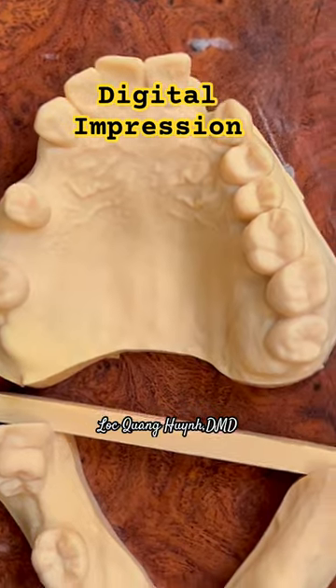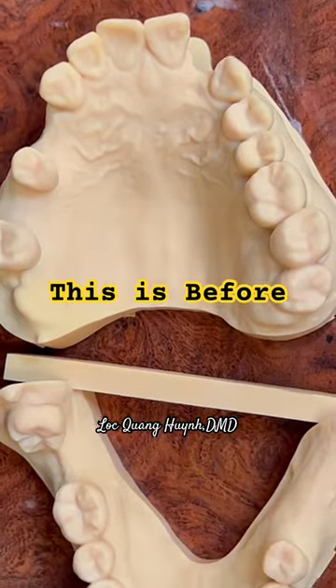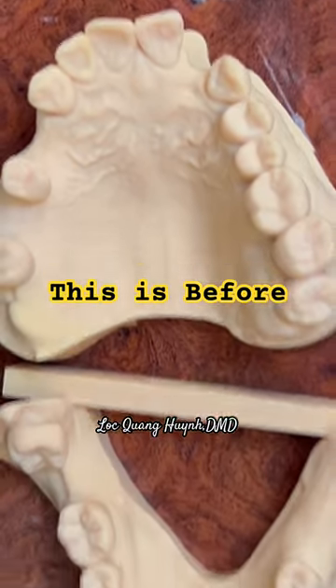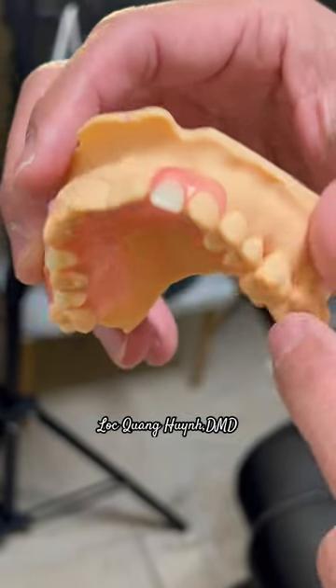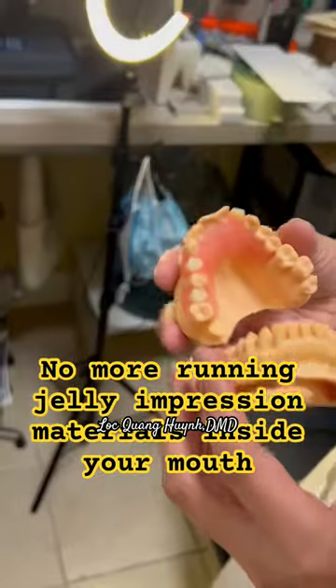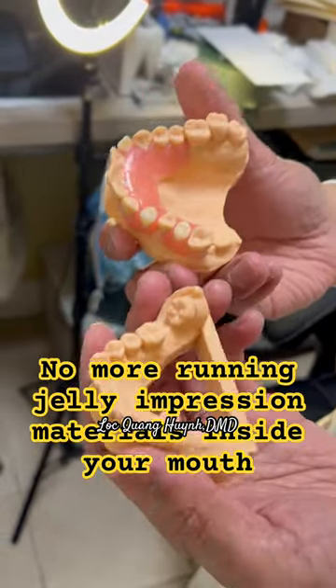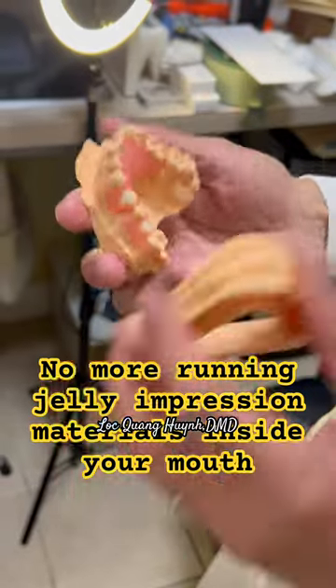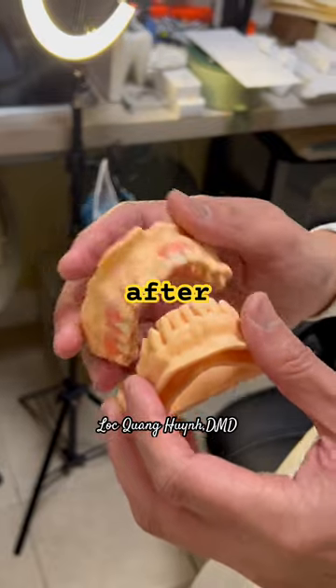I'm going to show you this case. The lab design is very nice. The reason I show you this case is for the purpose of a couple things — we're using a digital lab, everything digital. They print this out as a 3D model and they also do the denture.